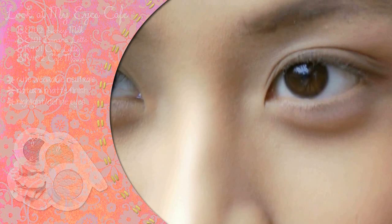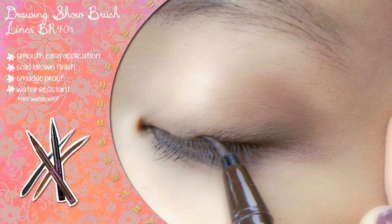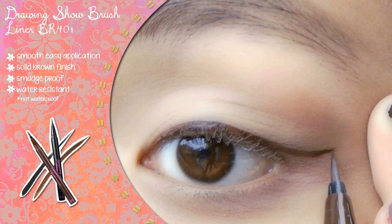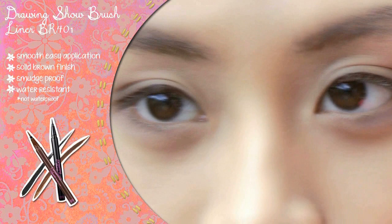Using Etude's Drawing Show brush liner in brown, shape your eyes by emphasizing the lash line. Use small precise strokes for a cleaner and more defined line. I like the effect of large eyes, so I tend to wing my liner past my upper lash line for a doll-like look. This brush liner is perfect for tapered lines. Do the same for the other eye.